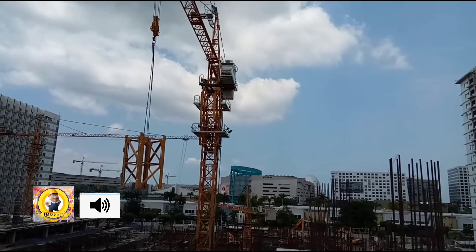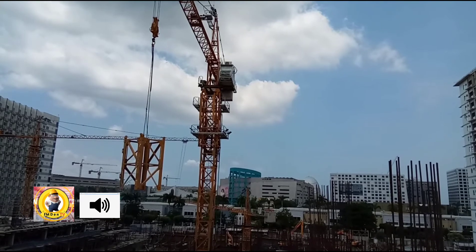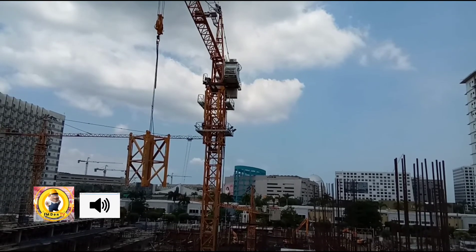Kaya nakita nyo, mayroon mass dun sa taas nakasabit — yun na yun, idugtong na yun. Tapos itong nakabang na ito, idudugtong rin ito. (You saw that there's a mass hanging up there — that's it, that will be connected. And this hanging piece will also be connected.)